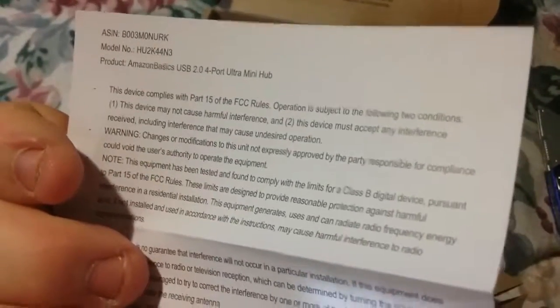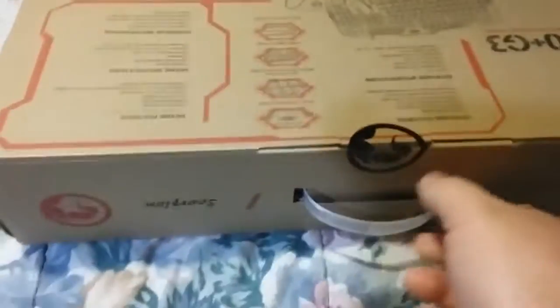There's a little card in here — just instructions, tells you about the device and all that good stuff. Everything is always hard to open; thank god for a box cutter.